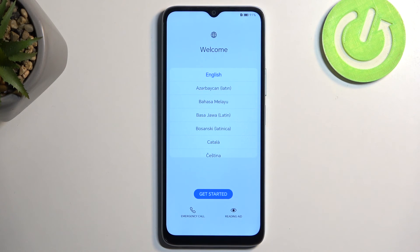The process is now finished, and you can set up your device however you like. If you found this helpful, don't forget to hit like, subscribe, and thanks for watching.